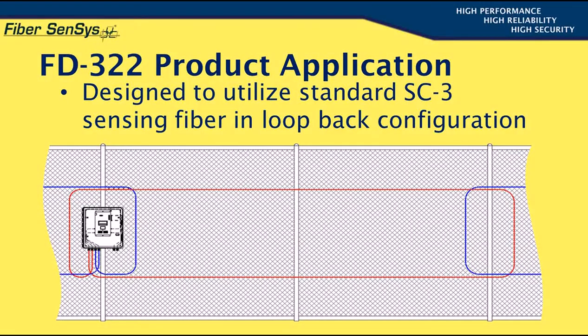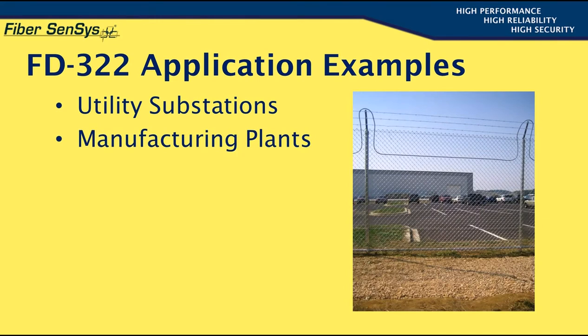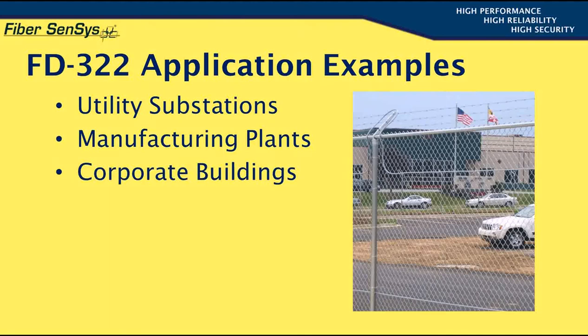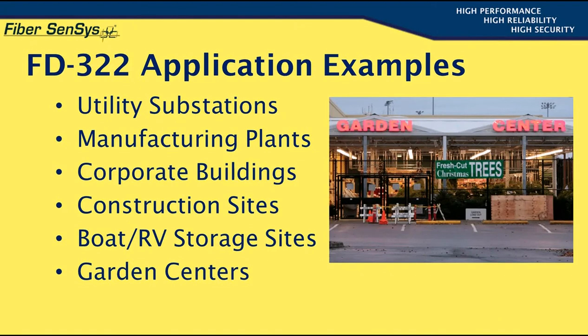This scenario represents a typical FD322 application example. There are many potential application sites for the FD322, including utility substations, the perimeter of a manufacturing plant, corporate buildings, construction sites, boat and RV storage sites, and garden centers. These are but a few of the potential sites where the FD322 can be used to gain protection.